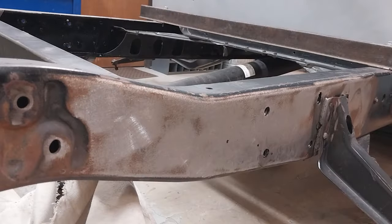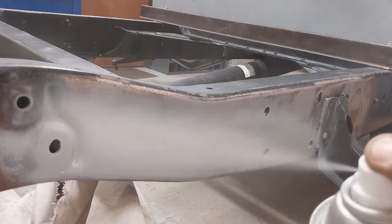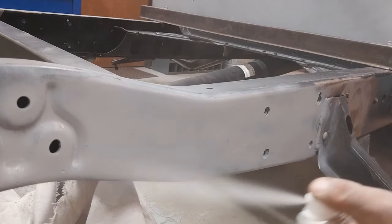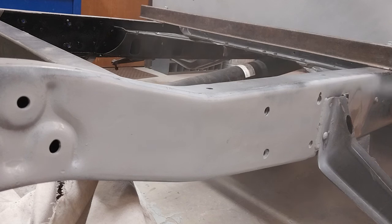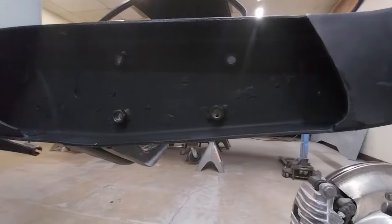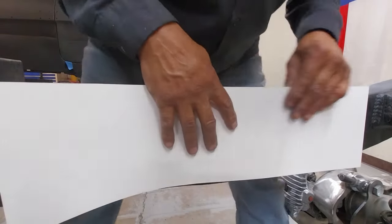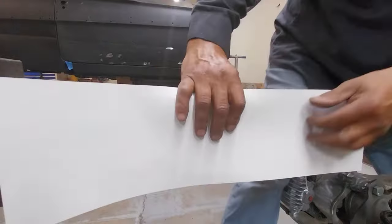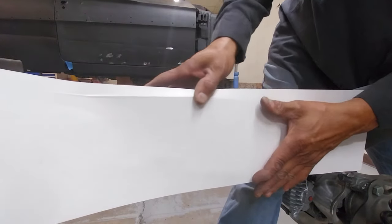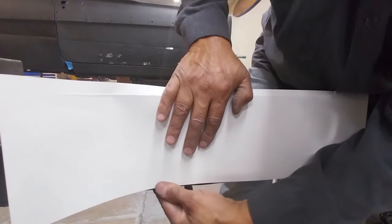We're going to use a little bit of primer on the outside. This frame is going to be completely disassembled and shipped off to the powder coater, but just for best practice we don't want to leave any bare steel — surface rust just doesn't look professional. That's a shot of the inside before boxing; everything's dried and protected. Now I'm using some poster board and we're going to be fashioning the template for the boxing plate.